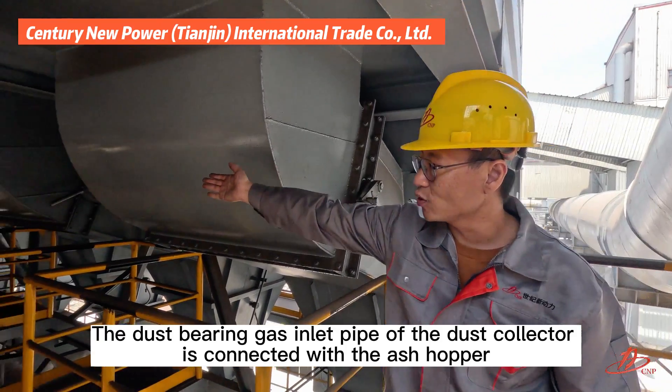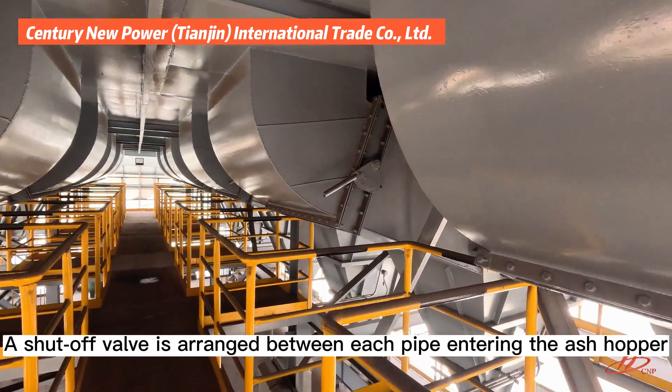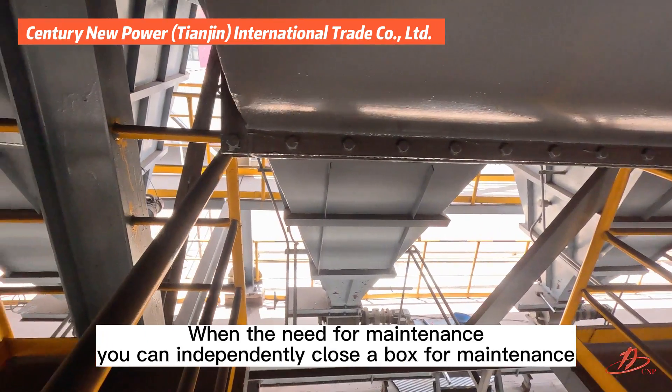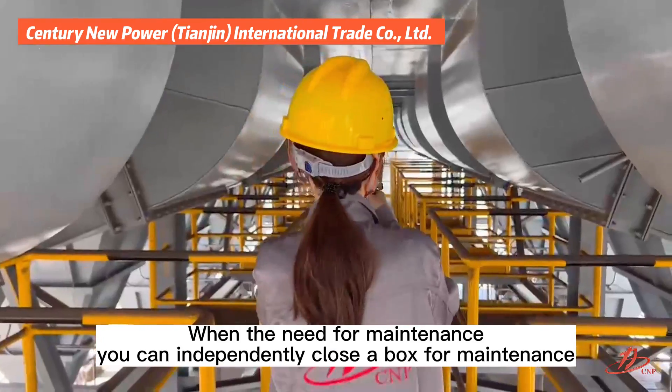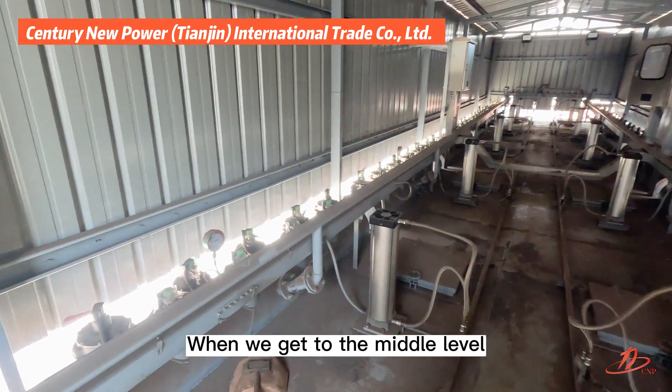A shutoff valve is arranged between each pipe entering the ash hopper. When maintenance is needed, you can independently close the box for maintenance. As we get to the middle level, the upper box of the dust collector becomes visible.